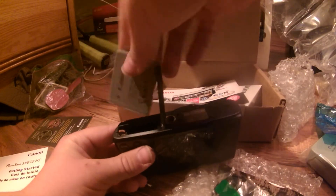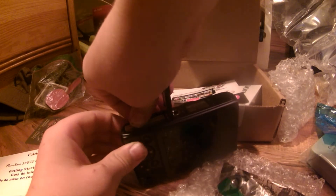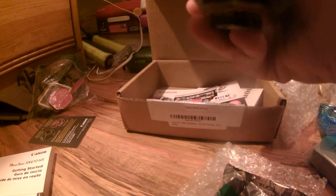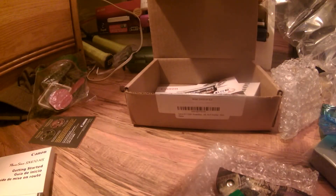I wonder how long the battery life is. So I think you just put it in like that. This camera is really good, I think. Maybe it's the other way. Maybe that's as far as it goes, and I think there's like this little thingy right there — that orange thing that locks it in place.